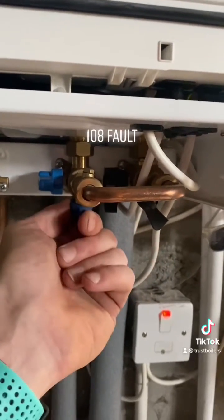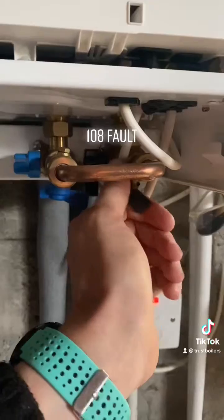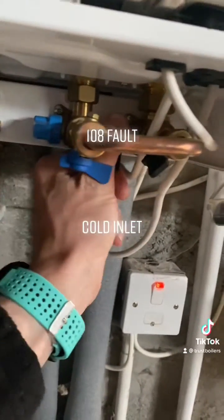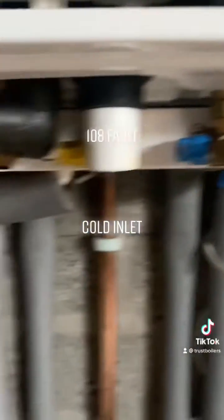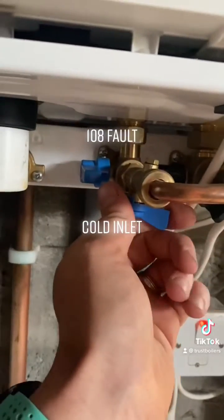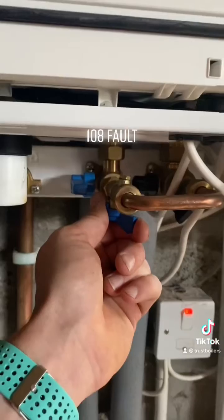All you're doing is opening the cold inlet and opening the return valve — open the return valve first, and then open this one. This one will already be open; I've just had it isolated for an expansion vessel. Then use this as a control — the quarter-turn valve — just open it a quarter of a turn and watch your pressure.